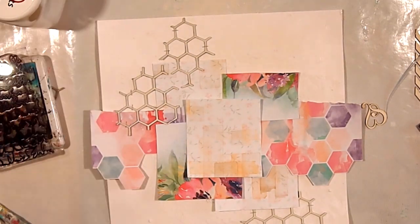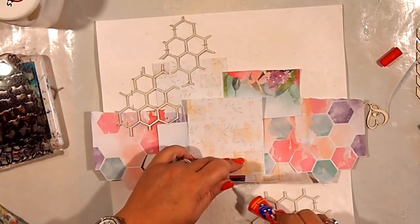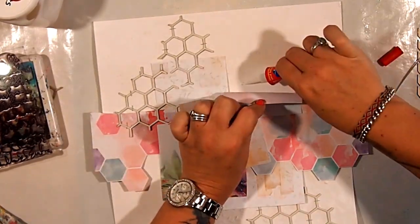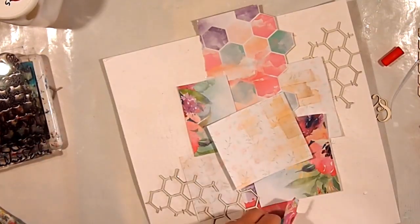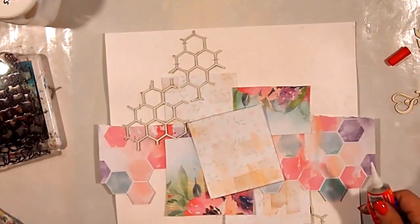That's the point that I realise it's clear Gesso, not gel medium. So in with the glue — I pop a little bit of glue under just to make sure that everything is stuck down really, really nicely. Does anybody else have days like that when you can't work out what on earth you're doing? Or is it just me?